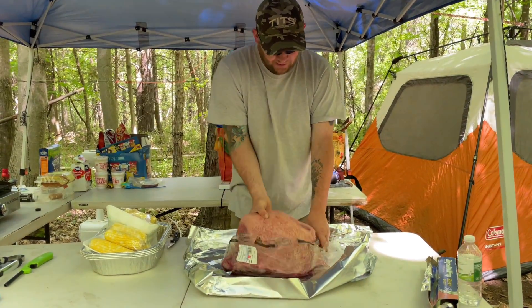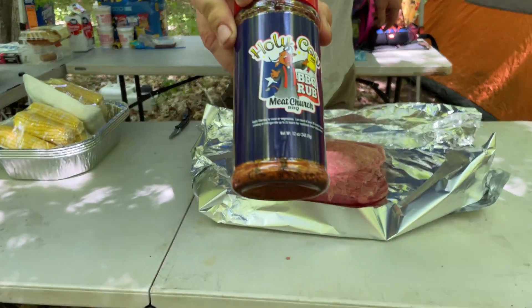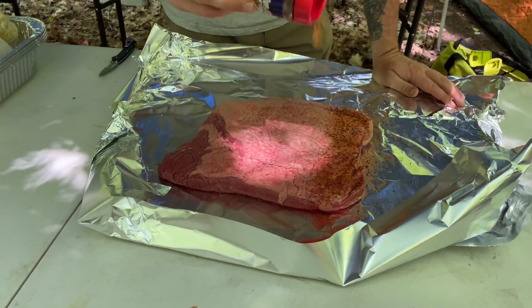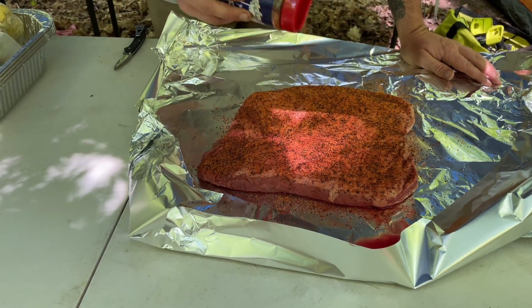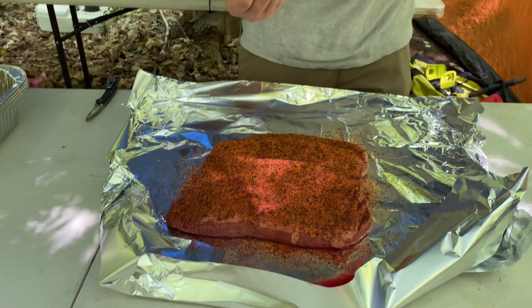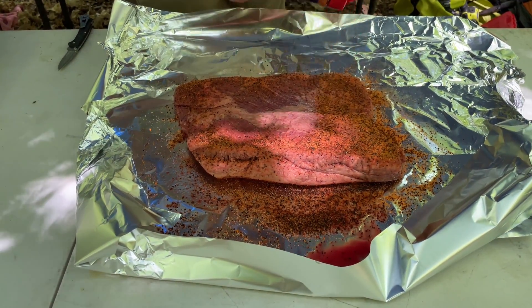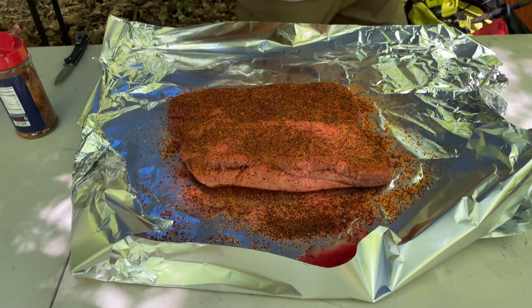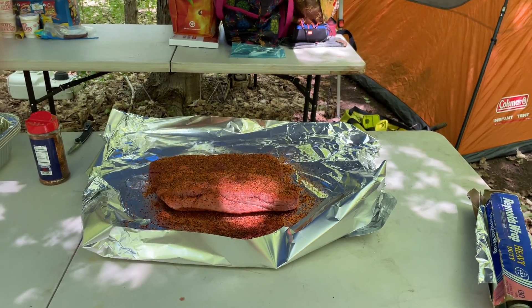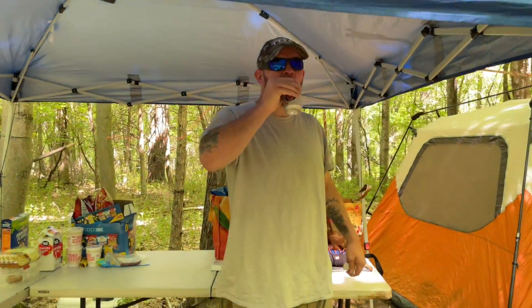Hang out to the end if you want to see a genius way to butter your corn. We've got the fire going and we want that to burn down to get some nice hot coals. We've got a package of brisket and we're gonna be using Meat Church Holy Cow rub on it today — no binder. We're keeping this as simple as we can. We just have some tin foil and tin foil pans. We've never cooked a brisket over an open fire, so we're gonna see how it turns out. Get a good coating on both sides and let it sit for a couple minutes while the coals burn down.